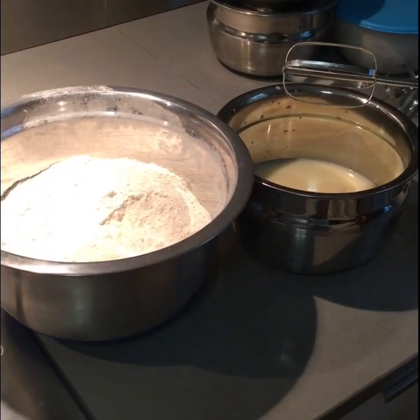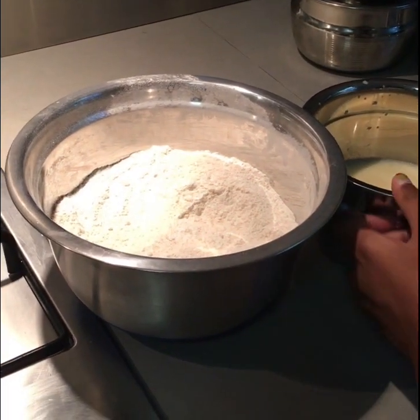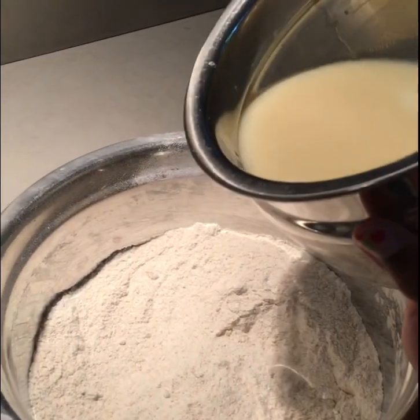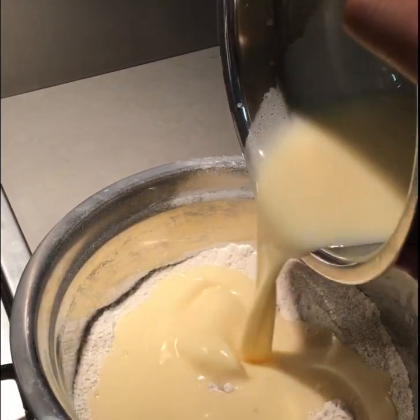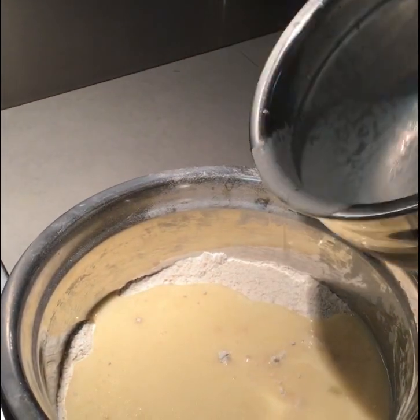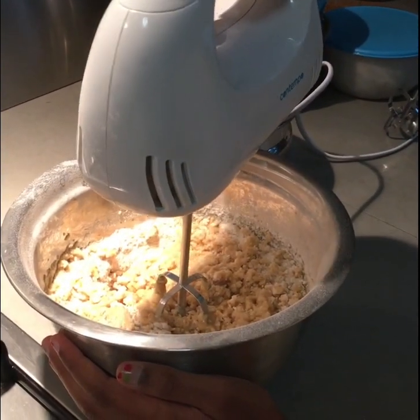I've mixed the wet ingredients and now what you have to do is just pour it into the dry ingredients. So I'm just going to start pouring it. And you just have to mix these all together. Now I'm going to be mixing them all together.